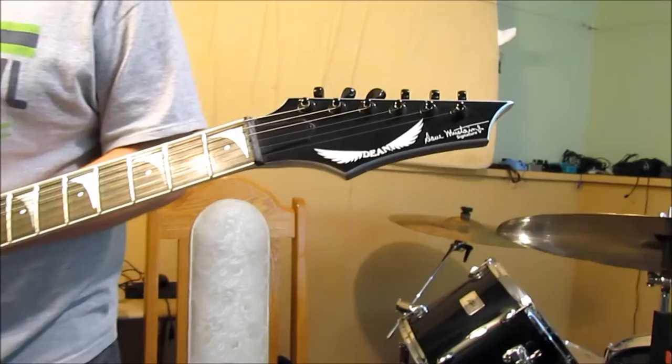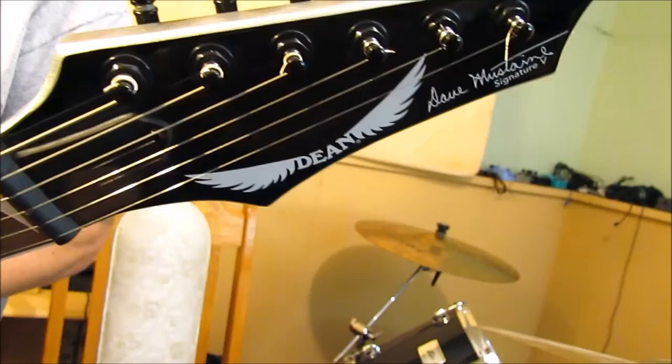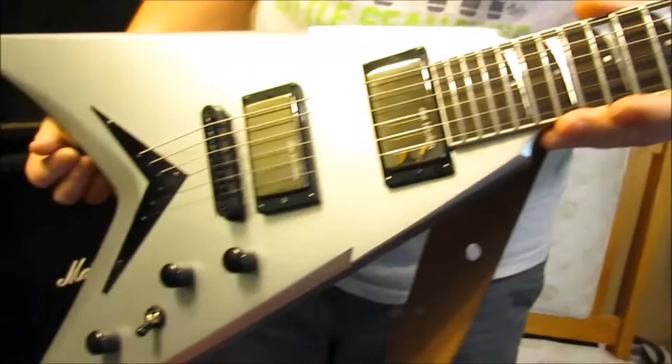Hello, just doing a quick review on this Dean Dave Mustaine V. It's a VMNT-1, a great guitar. I got it down in Los Angeles at Worms and Rare Guitars. I looked at their site and saw they had it but wasn't really sure about it because in the photos the silver finish looks okay, but it doesn't really pop out. But right in front of it here you can see it has metallic flake in it and it really stands out when you actually see it in person.